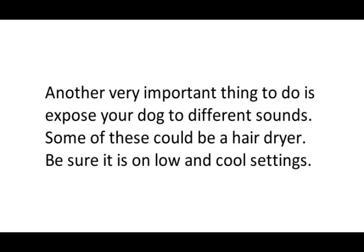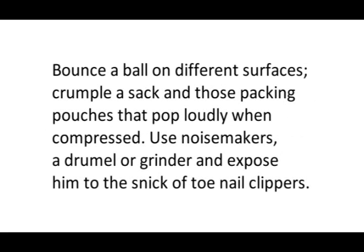Another very important thing to do is expose your dog to different sounds. Some of these could be a hair dryer — be sure it's on low and in the cool setting. Bounce a ball on different surfaces. Crumple a sack or those packing pouches that pop loudly when compressed. Use noisemakers, a dremel or grinder, and expose him to the snick of toenail clippers.